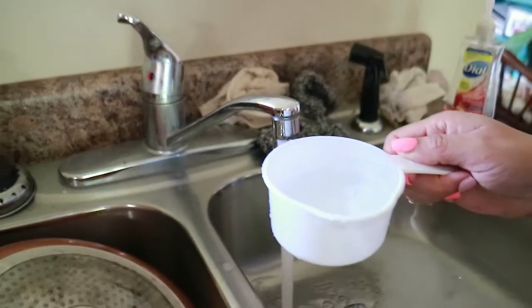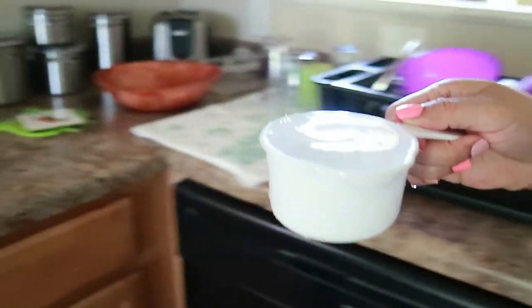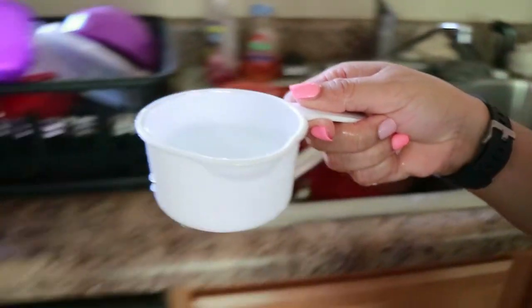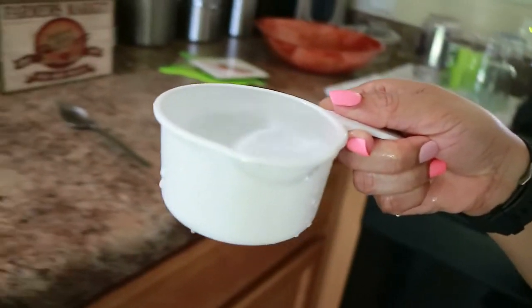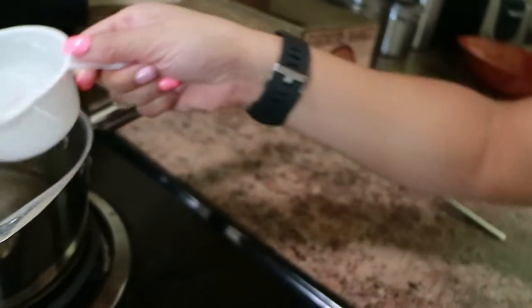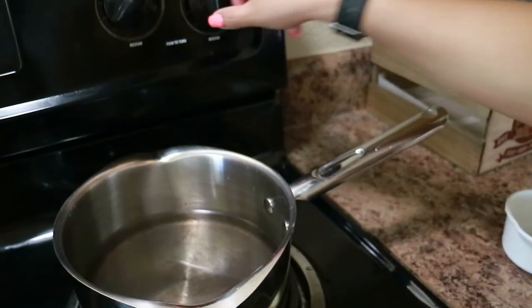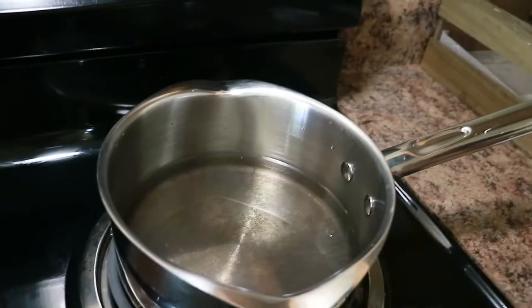So what we're going to do is put two cups of water in the pot. And we're slowly walking to the stove. We're going to turn the eye on — and not burn my house down. We're going to bring this to a boil.